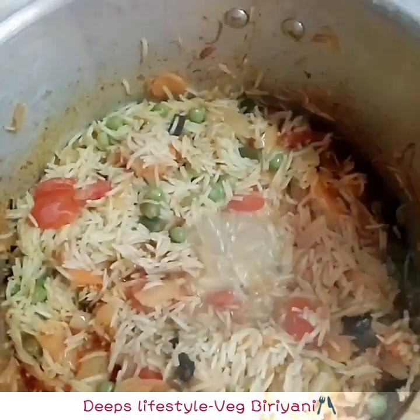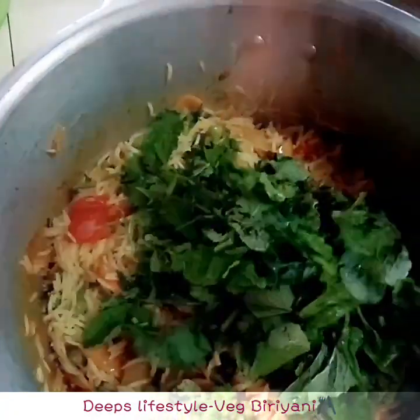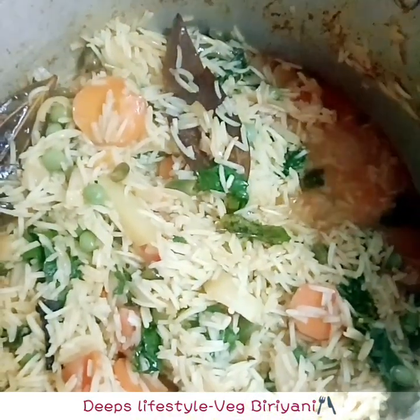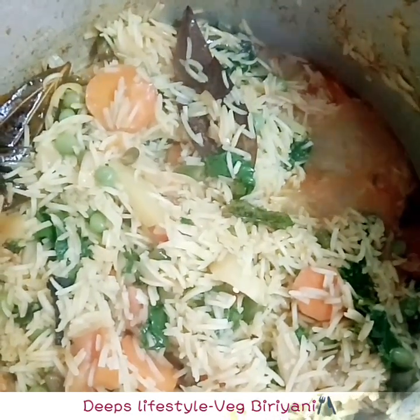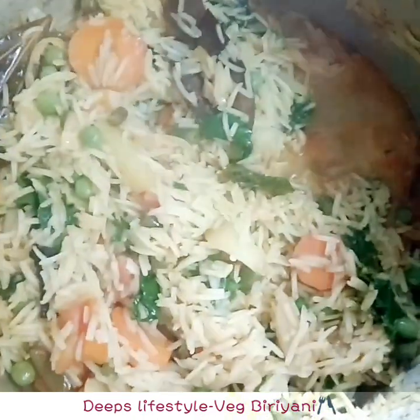Add and mix and close. Add and mix. Mix it up. I am going to cook it in a pan for 10 to 12 minutes, put in a whistle, and then serve it.